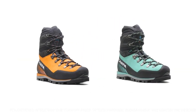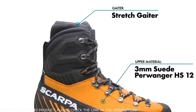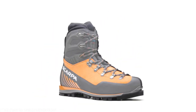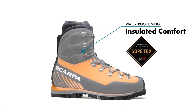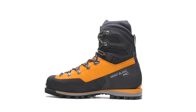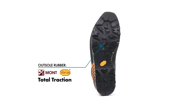The upper is fully constructed with durable leather featuring an integrated mini-gaiter and ankle cuff reinforced for support with a TPU frame designed to keep snow and debris out of the boots while navigating routes in extreme terrain and weather conditions. The Mont Blanc Pro GTX has a Gore-Tex insulated comfort lining that provides ultimate protection from cold and wet weather to keep feet warm and dry. The updated Vibram Essential AC outsole is lighter and more precise to deliver maximum support, traction, and torsional stability.